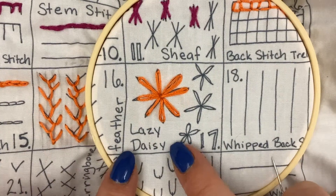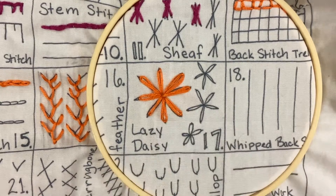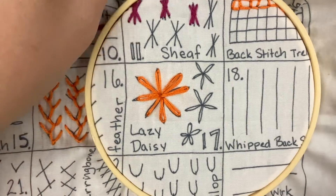We'll be learning the Lazy Daisy Stitch. It's really cool because it makes a flower shape. The other thing that's great is that it's very similar to the chain stitch — you're going to do a similar action to that.